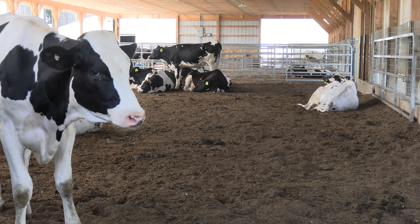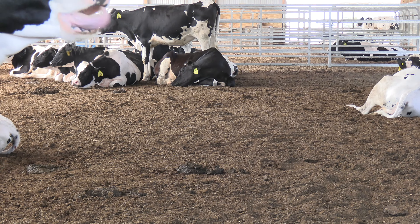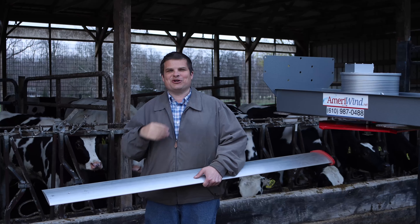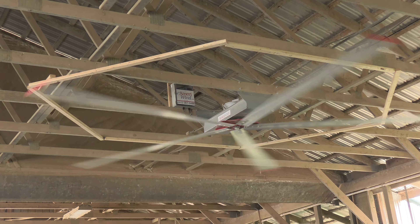Do you have heifers or cattle with respiratory problems, or the bedding's too wet and they're too dirty, it takes too much bedding? You might want to consider big fans. If you've got open truss, even if it's pretty low, this is our most powerful low-profile fan, and what that allows you to do is put it in barns where there is not much headroom.